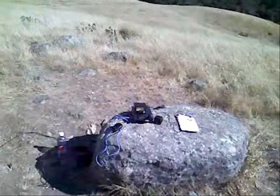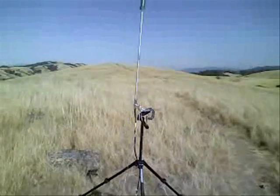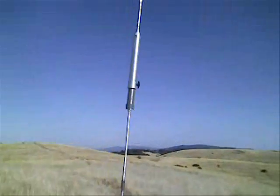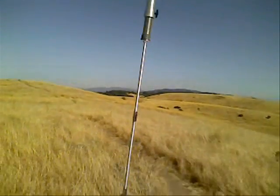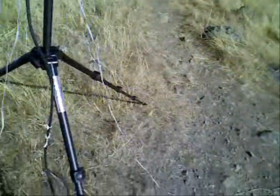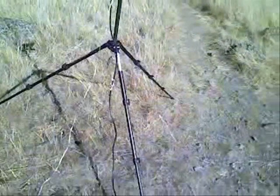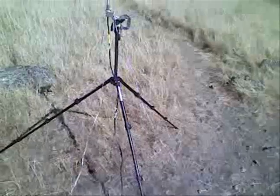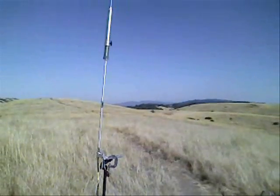I'm all set up, ready to get started. This is a great tripod because of the wide base on it — it takes a lot of wind to blow this thing over. I had a problem before with a few other tripods where the wind kept blowing it over. As a result, my antenna is a little beat up, but it still works fine.